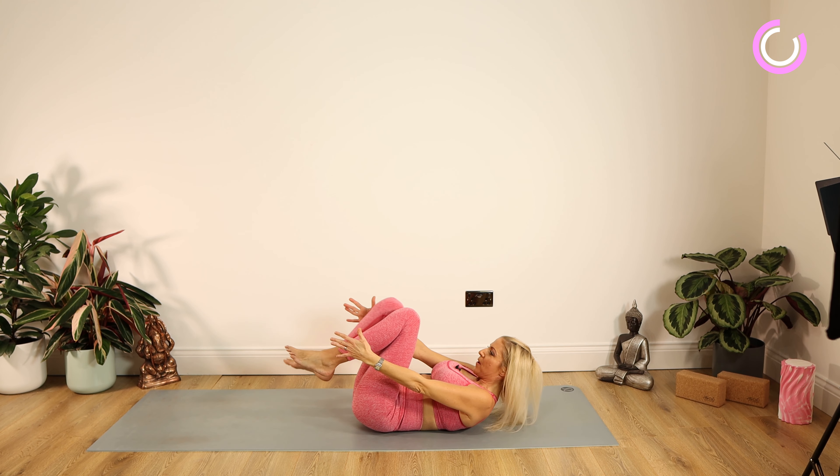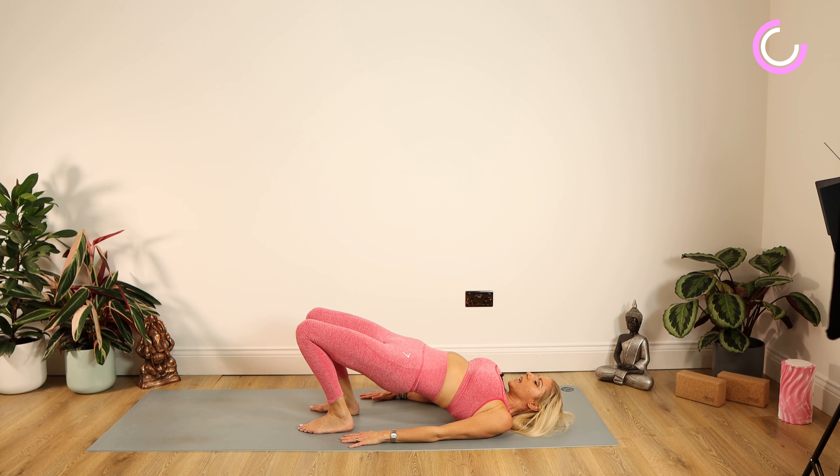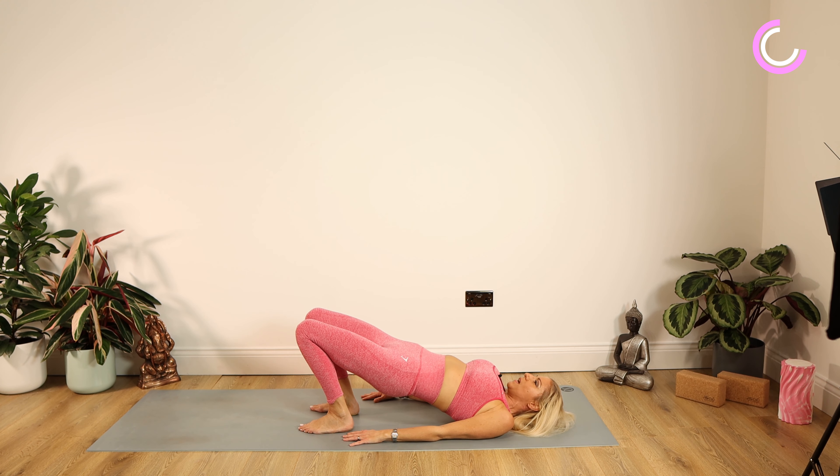Bridge pose in yoga is phenomenal for the pelvic floor muscles. We're going to bring those heels in towards our buttocks, knees pointing up, elbows towards the ceiling, feet just hip distance apart. We're going to push the feet into the mat, pushing the bottom and tailbone up towards the ceiling. Once you're up there, squeeze those muscles in, pull your buttocks in nice and tight — really feel that you're nice and tight all around this area. Staying there for ten, nine, eight, seven, six, five — up an inch — four, three, two, one. Lower down. Well done.